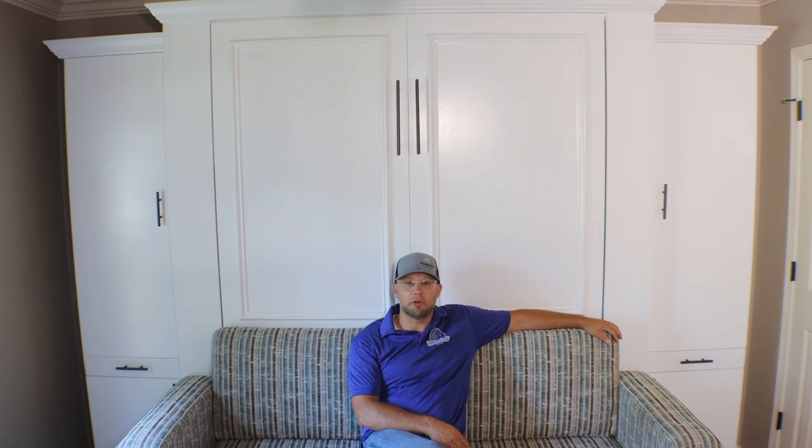Hi everybody and welcome back to Murphy Bed Studios. Today we're going to show you one of our Murphy bed collections — the Utica collection — that was transformed into a Murphy bed sofa. I'm sitting on this custom handmade sofa that we produced about a week ago for one of our special clients who had this request.